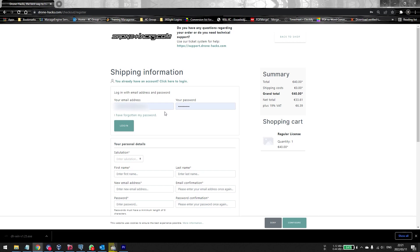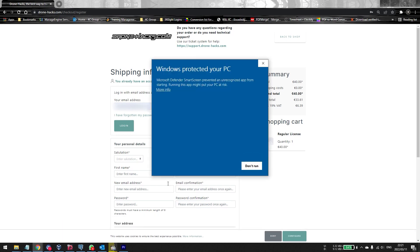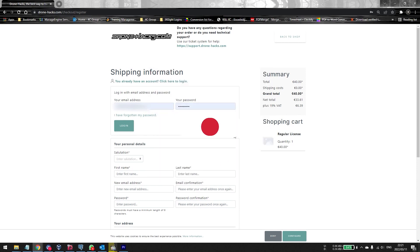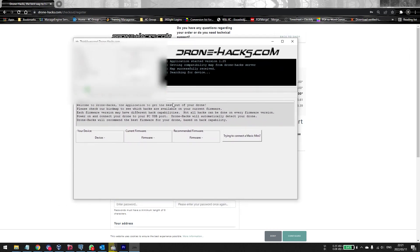Once you've done this, open your Drone Hacks application. You might get a pop-up — simply click Run Anyway. Make sure your antivirus is closed and that any firewalls aren't blocking it. If you're using a VPN, be careful with that. Once you're in the application, you can connect your drone to the machine. You don't need to have bought the license yet — just plug your drone into the PC with the USB-C cable and turn it on.